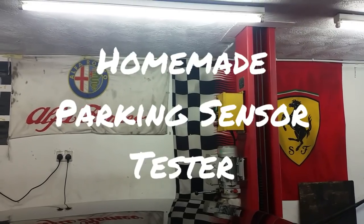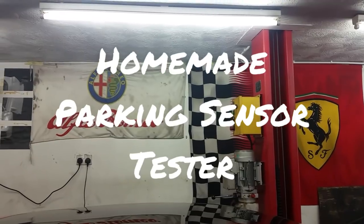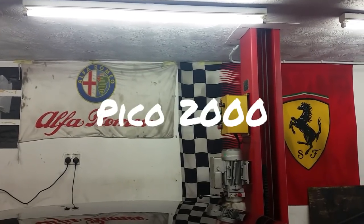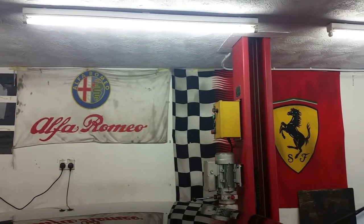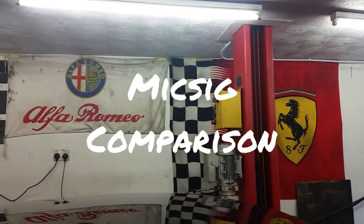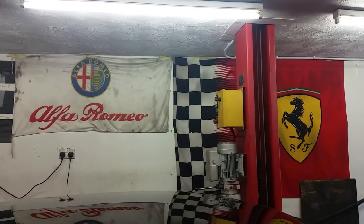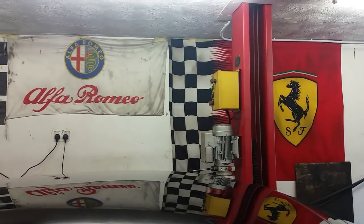Good morning everyone, welcome to another video. I'm going to demonstrate a couple of cheap made-up tools. I was up at five o'clock this morning watching the first Formula One race, and you may have seen these flags on my wall in previous videos.